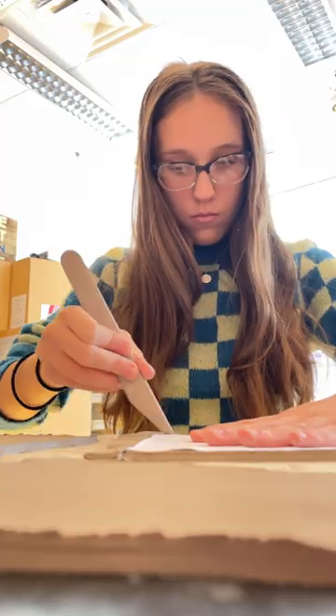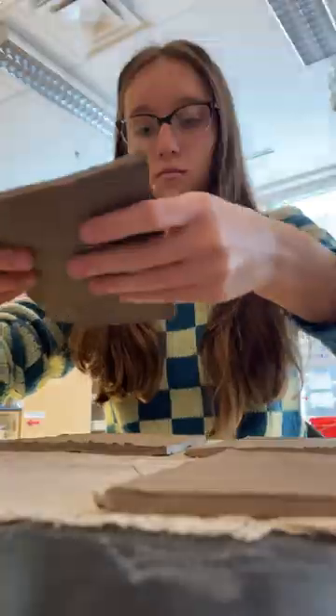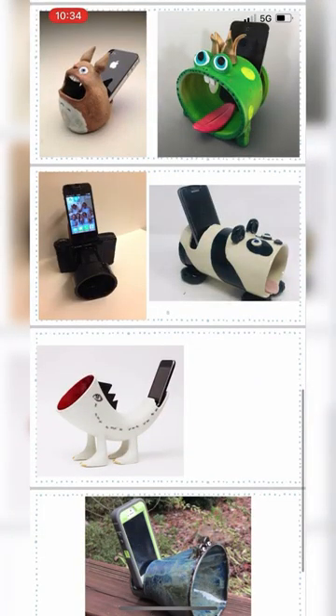In case you missed part one, I'll explain again what an amplifier is. Basically, we're making ceramic speakers. To do that, we start with a cone shape and cut a hole in the top that's half an inch bigger than our phones, because our projects are going to shrink in the kiln. Here are some examples I showed in the last episode.